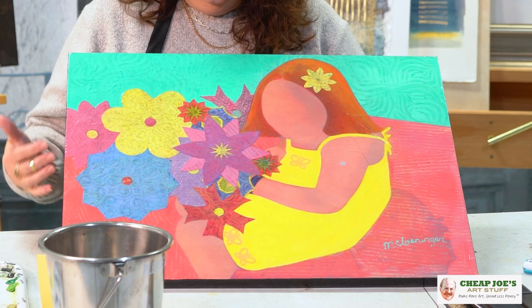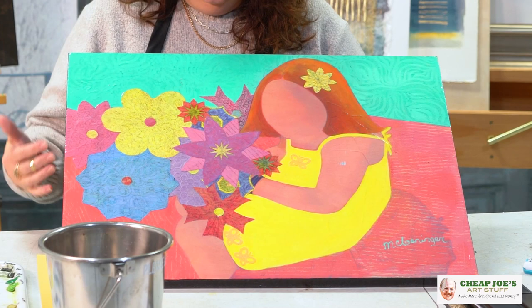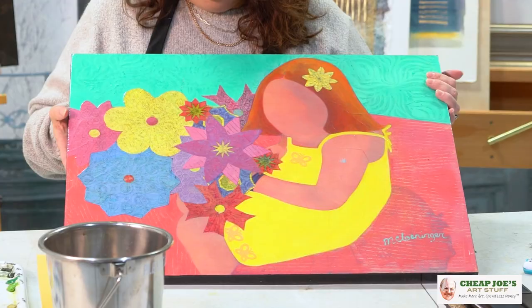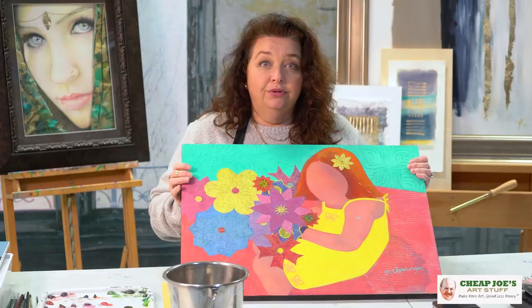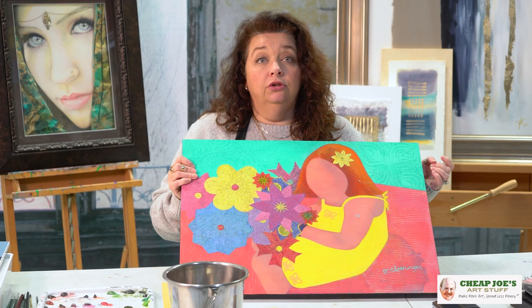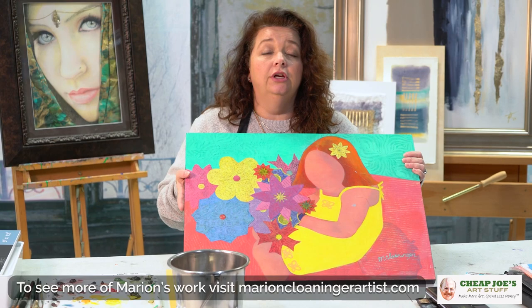You can see in this piece how important that really shiny gloss varnish on the surface makes all of the colors and textures glow. She was kind enough to give this to me as a gift — it's a piece she did of my daughter when she was very young, and we love it. Thank you to Marion for everything and for letting me show her work today. You can see how finishing your work and putting extra time into all the little details can make all the difference.